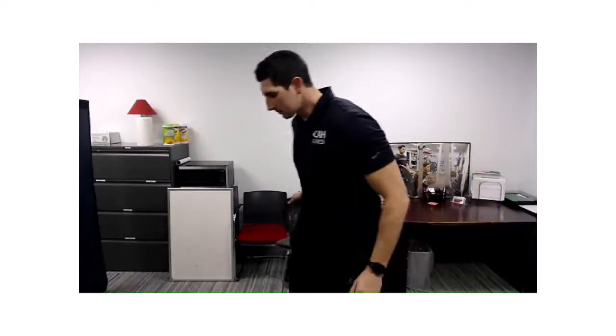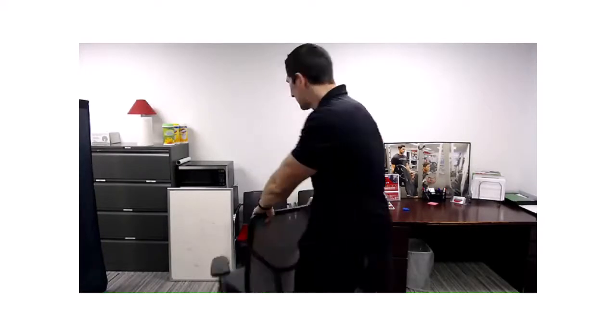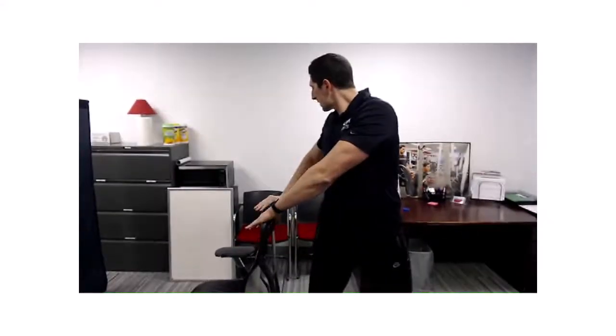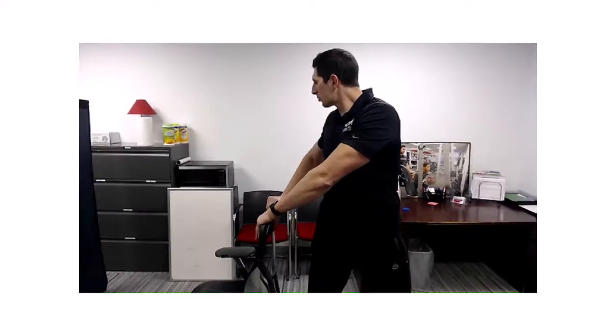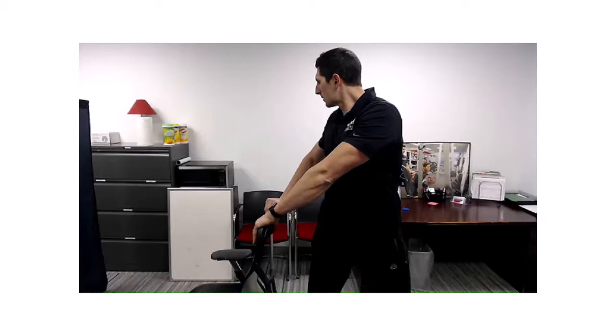We're starting to feel some blood flowing into the lower body. Now we're going to do a standing twist. I'm going to use a chair for assistance — you can use a file cabinet, your desk, whatever works for you. In the standing position, I'm going to put one hand behind and reach with the other, just twist around as much as I can. Take deep breaths while you hold here. You should feel a pull throughout your spine, your abs, even into your upper back. A couple more breaths, then we'll do the other side.